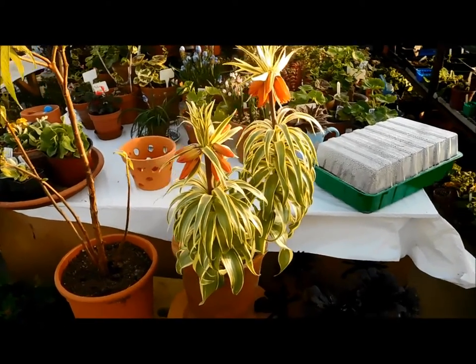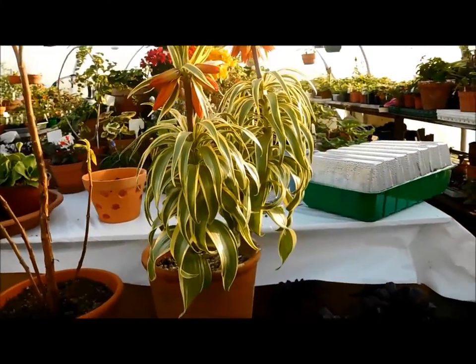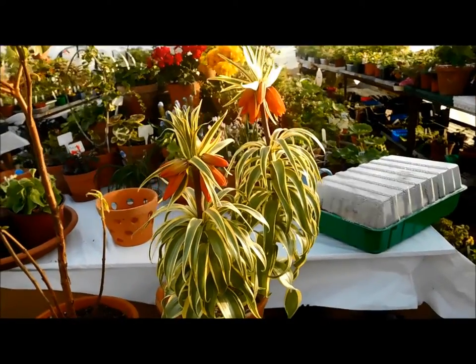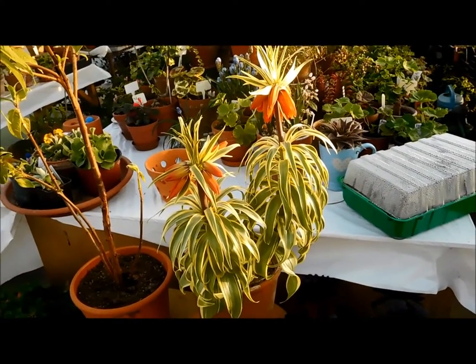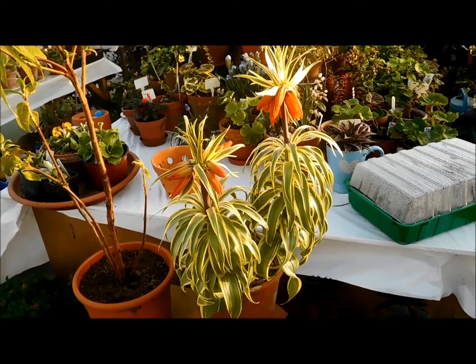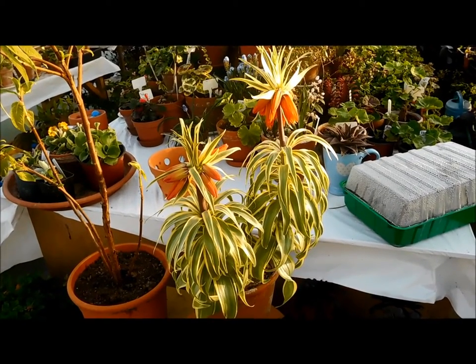It has a beautiful yellow variegation and, as you can see, the leaves are a bit corally. When you walk past you want to pet it — very nice, very pretty. I got it in a Johnston Garden Centre as a bulb.